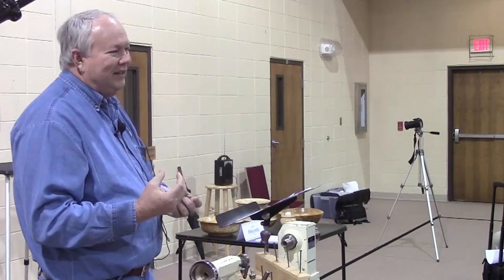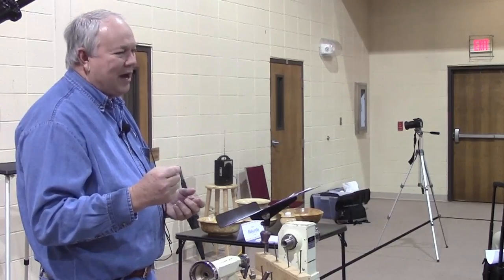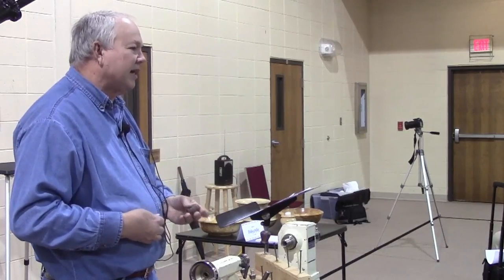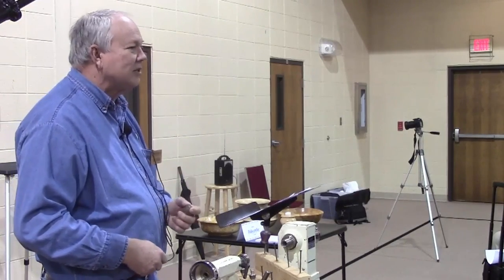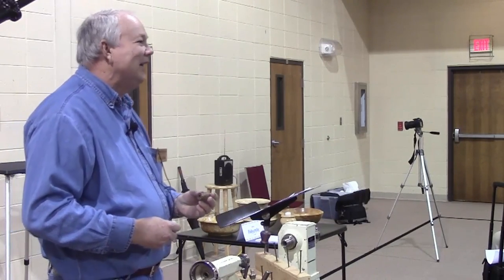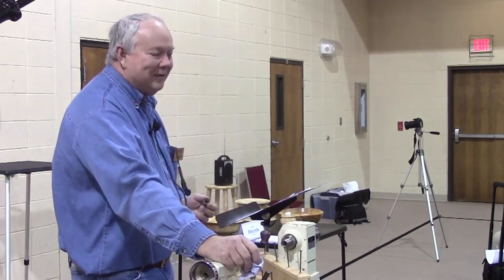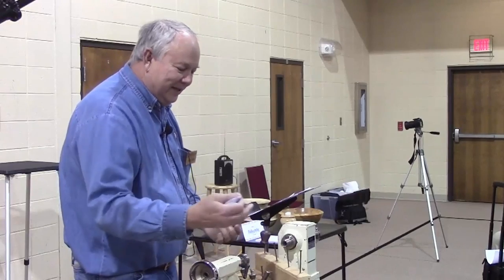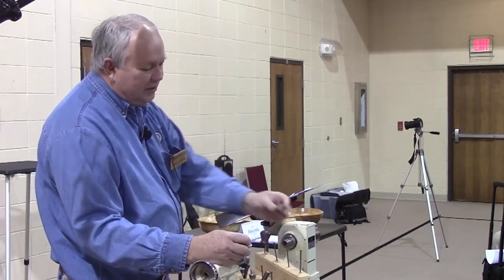They make little tripod devices with a very small contact point you can use for stationary pieces. Several guys here — whose wives always have 600 projects lined out for us — find it very useful. I made four of these drying stands for Christmas because I had a lot of pizza cutters to do. They're very easy to make.